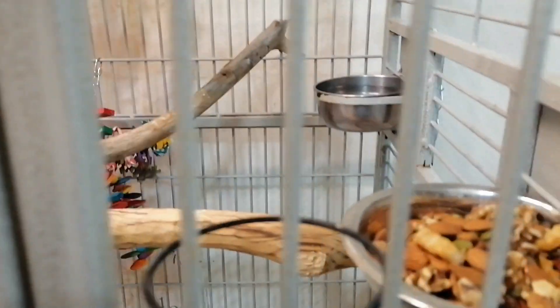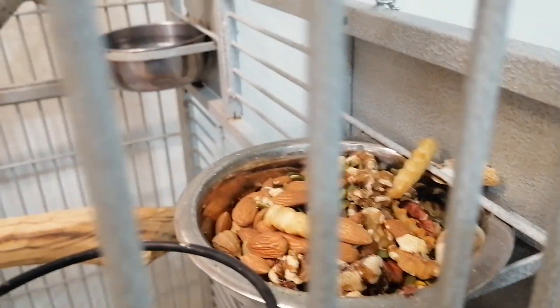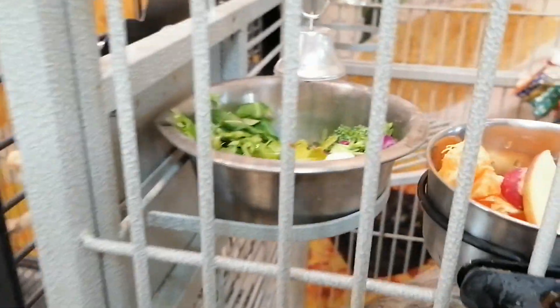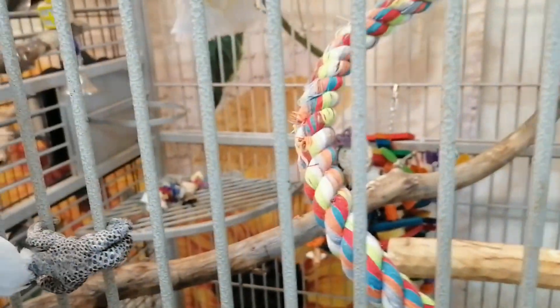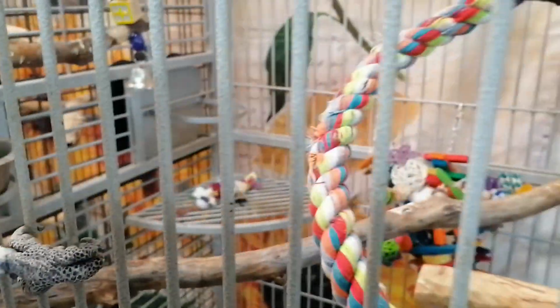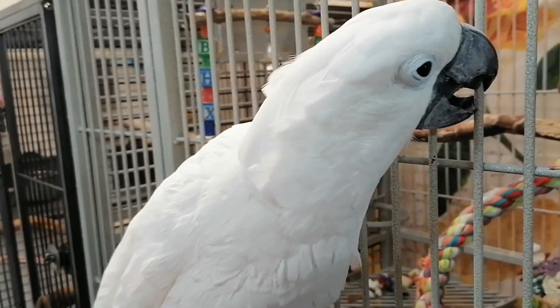Ava got lots of almonds, she did get a few french fries but she only ate one. She also got oranges and she did eat one orange this morning, so I was happy about that. There's not much more — she did tear up that one other toy down there. Nemo's very curious about what I'm doing.